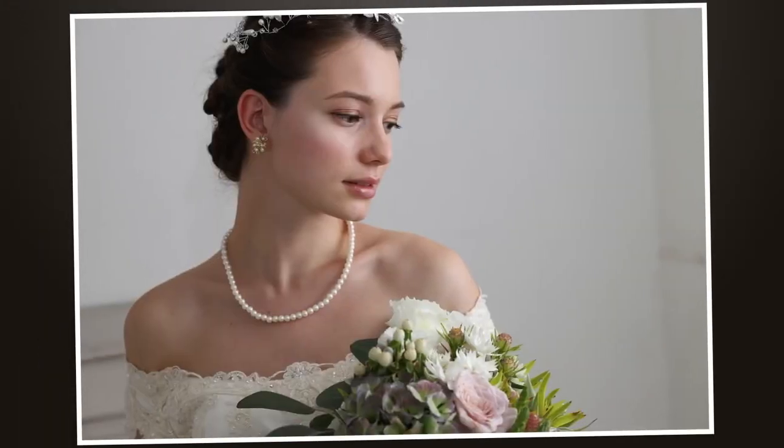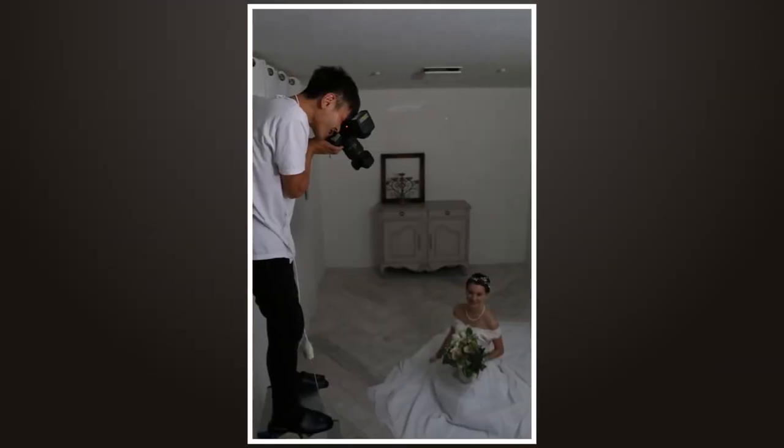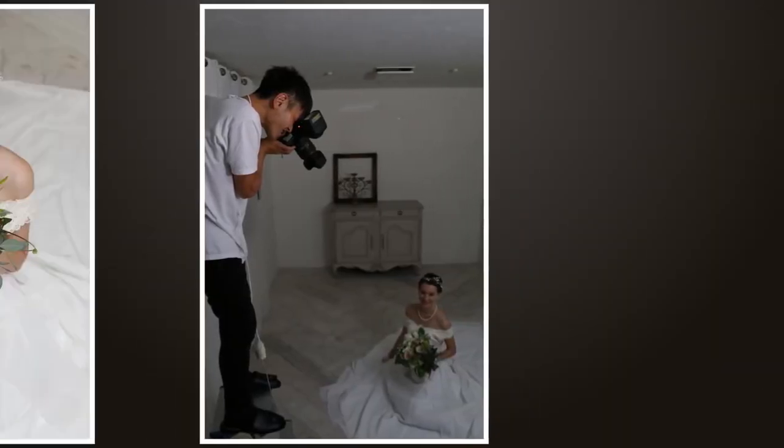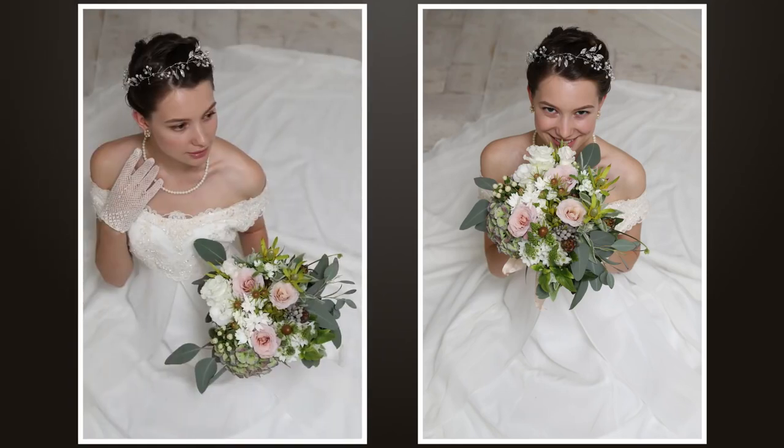You might be photographing children indoors, candidates at an event, or even shooting still-life subjects. Whatever the subject, when you're indoors, Semi Auto Bounce lets you work quickly and effectively. Semi Auto Bounce will work with any Canon EOS digital SLR made to date, as well as many EOS 35mm film cameras.